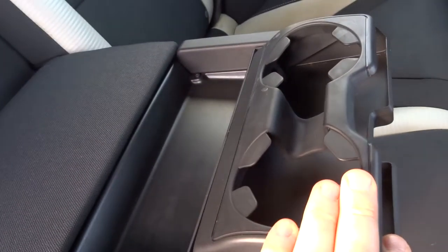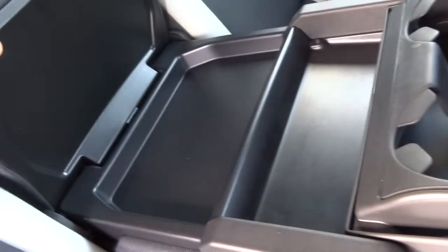These rear seats also fold down, giving you a very good space inside the car. Your passengers get treated to a centre armrest. Inside there you've got a couple of cupholders and a bit of storage as well.